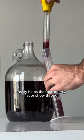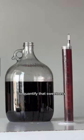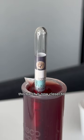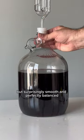As a final step, I'm recording the specific gravity to quantify that sweetness. With the added volume of honey, this batch is now closer to 18% ABV, but surprisingly smooth and perfectly balanced.